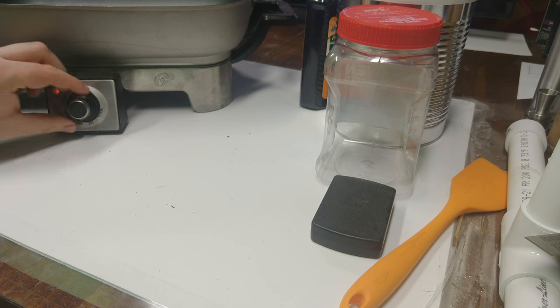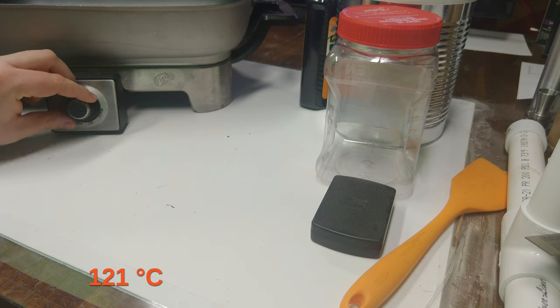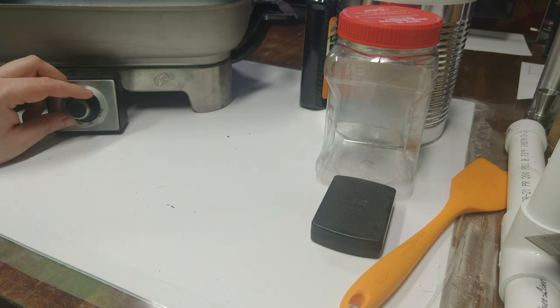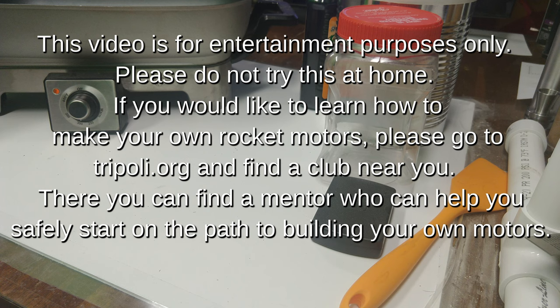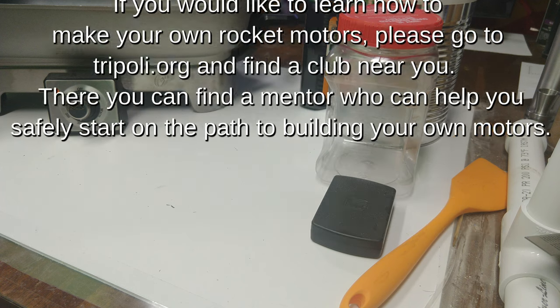Let's get into it. We'll start by preheating our skillet to 250 degrees Fahrenheit. Before we move on further, I want to mention a couple of notes about safety. You might have seen recently in the news some incidents where people have started a fire making propellant similar to this.